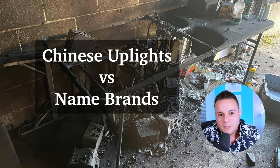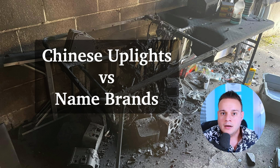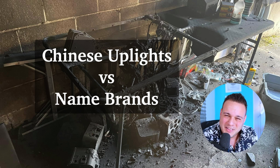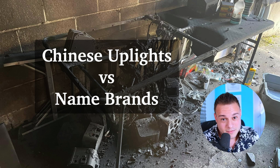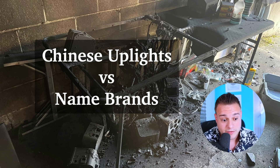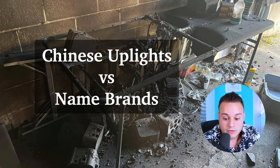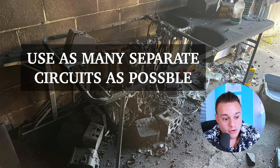He blamed this on the Chinese uplights, but I don't think that's fair — batteries can go wrong on name brand stuff too. And what's the difference then? If I bought all name brand lights and something goes wrong and they catch on fire, what's the difference? They use the same diodes, essentially the same technology. Until name brands can get the cost down, I think Chinese is the way to go. And I don't think not using Chinese would have prevented this. You just have to follow the tips: never charge overnight, leave the lids open while charging, use separate circuits, and take care of the lights. That's it — you'll be in good shape.